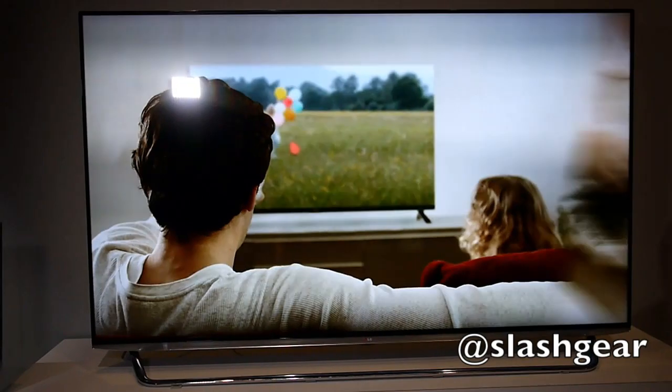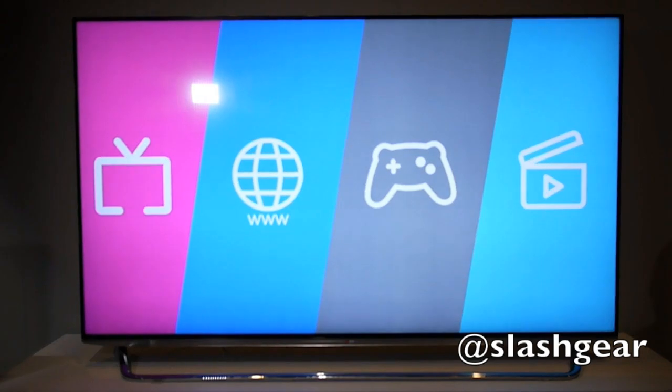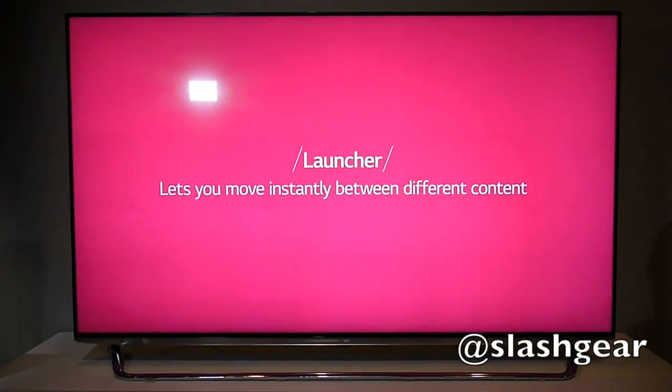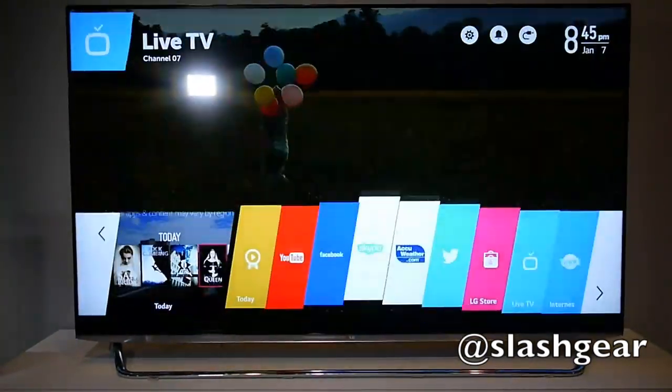It starts with Beanbird, a new animated character that LG is using to walk through all of the different setup stages, but it extends to the home screen as well, which looks slightly different from what we've seen of WebOS before on Palm phones and the HP TouchPad tablet.